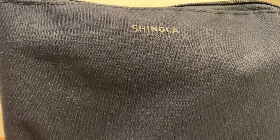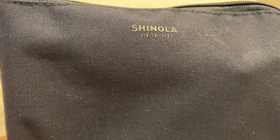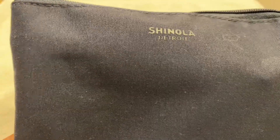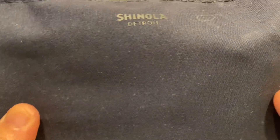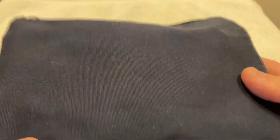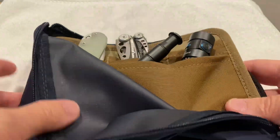Hey guys, Dangle Nerd here. Just a quick update about my kind of extraneous EDC carry pouch, storage pouch. So last time when I went to the county courthouse and I emptied my pockets, I put this into this little Shinola airline amenity kit, and then I just threw everything in there. But while I was messing around with some of my stuff, I came up with a different way.